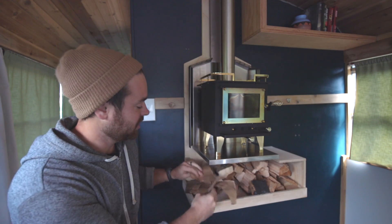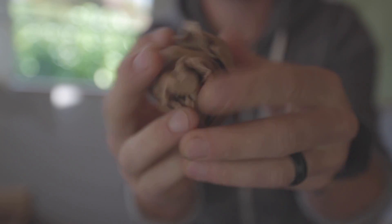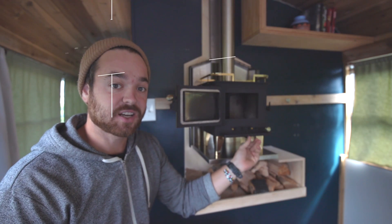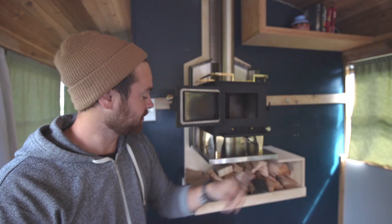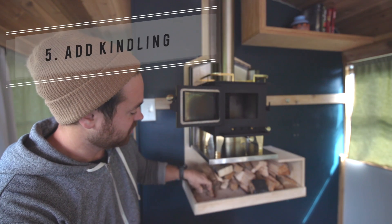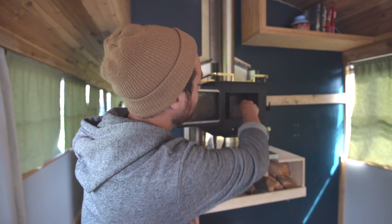Step two: get some paper — maybe a little more than this. Open your stove and put your paper in. Then you're going to want to make sure this — this is called a secondary air intake — you want this closed and you want this open. The upper one you push to the right, the lower one you push all the way in. Then put a little piece of kindling on there. We have an axe also if you need to chop some extra kindling. Just stick that on top of the paper, like a normal fire.